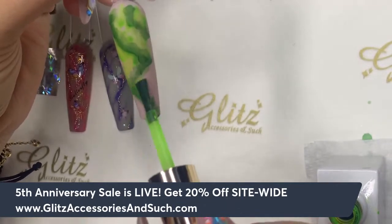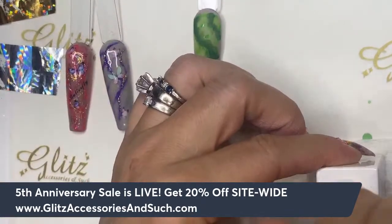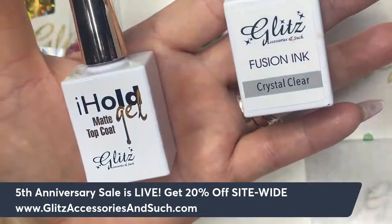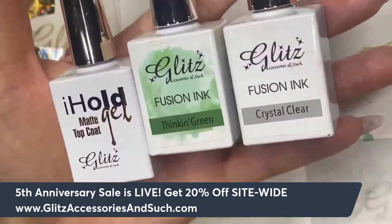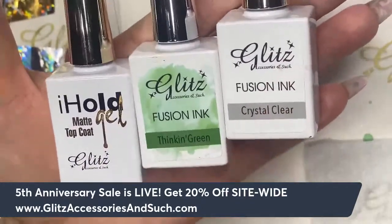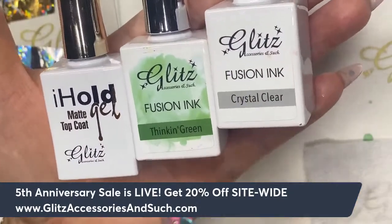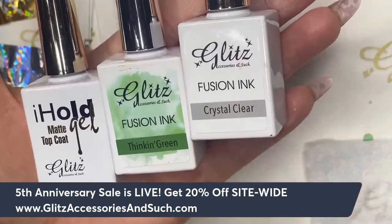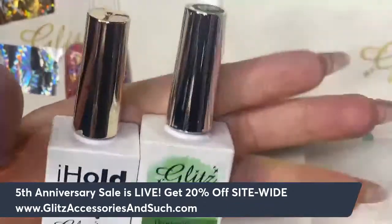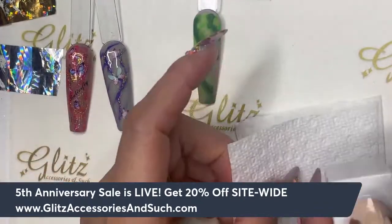I'm also adding Thinking Green in the neon to see how it turns out. You can do it with or without a background — whatever you prefer. Now for the fusioning, remember these two besties: the matte top coat, which helps grab all the pigment and keep it in place, and the crystal clear, which blends everything out nicely and smoothly without any staining, so you can move your veining pigment however you want. You just need these two — they do all the work for you so you can work smarter, not harder.